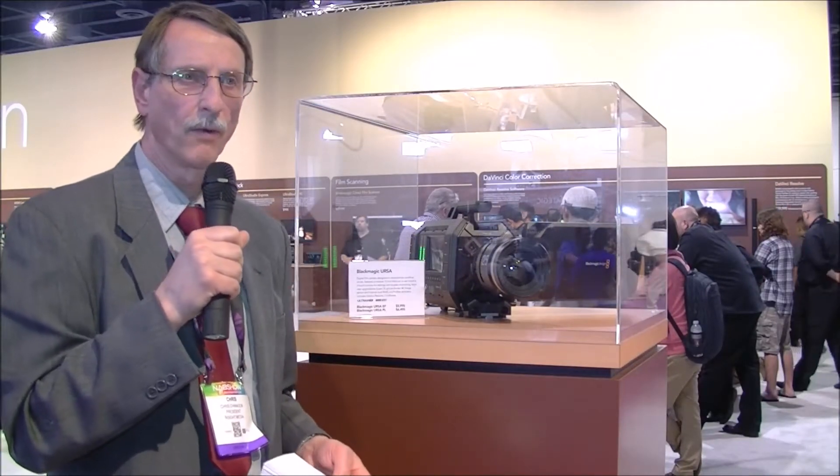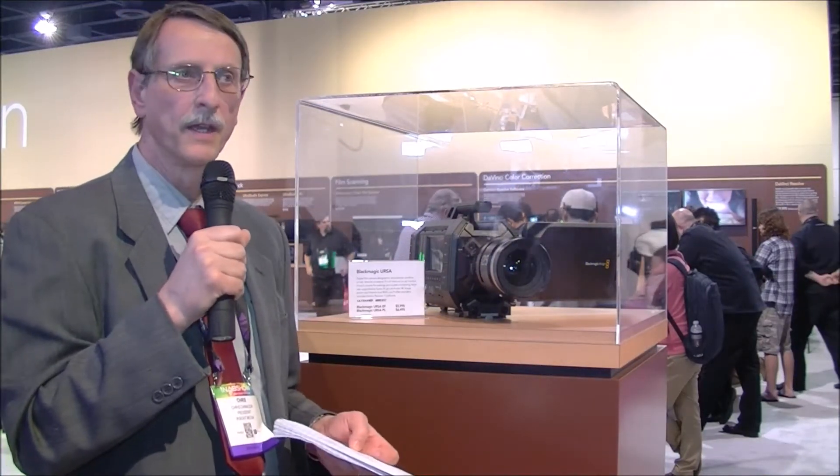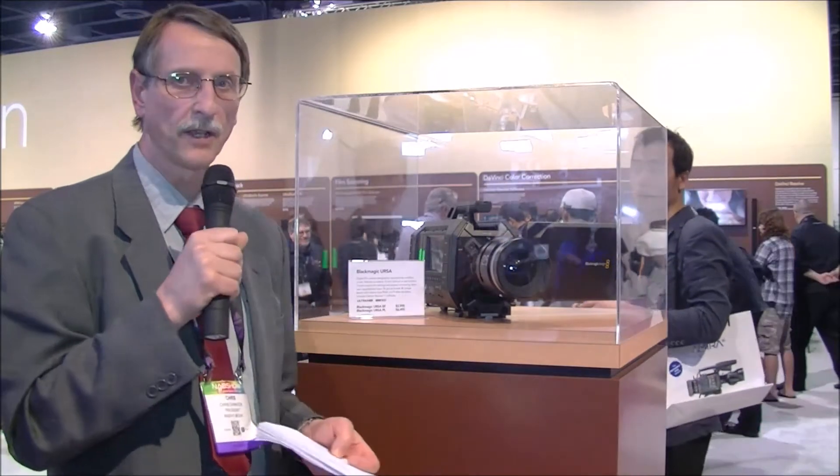Chris Chinnock here in the Blackmagic Design Suite — it's actually a booth on a suite. They're showing their new cinema camera, a 4K cinema camera, which is going to create quite a bit of ripples in the market.